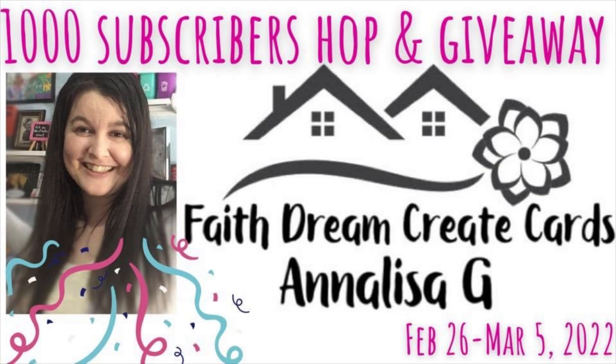The giveaway ends March 5th, so be sure and leave your comments, thumbs up, and subscribe if you haven't yet subscribed to the channels by March 5th so you can be entered into the giveaway. Link to the next person on the hop is going to be at the top of my description box below, so be sure and check that out so you can follow along on the hop and have more chances to win.